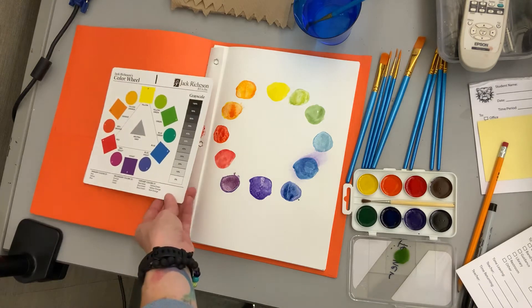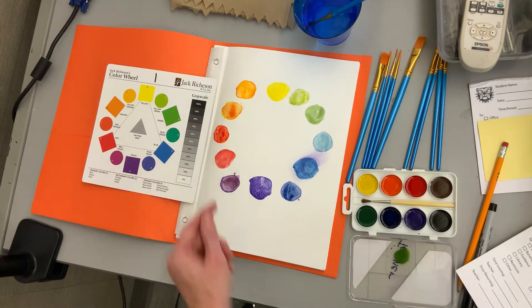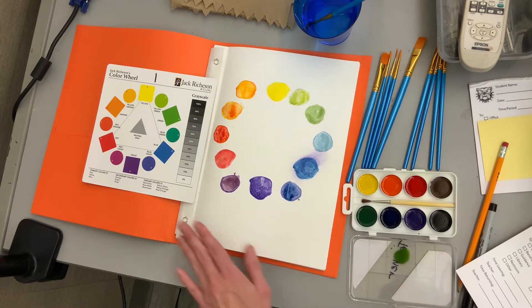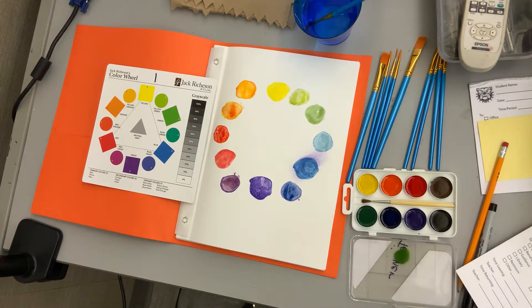You're going to be making a basic color wheel in your sketchbook first, following the color wheel chart on the card that I gave you guys to save. You are going to need your paintbrushes, your watercolor palette, your sketchbook, your card, your cup of water, and some paper towel to start.